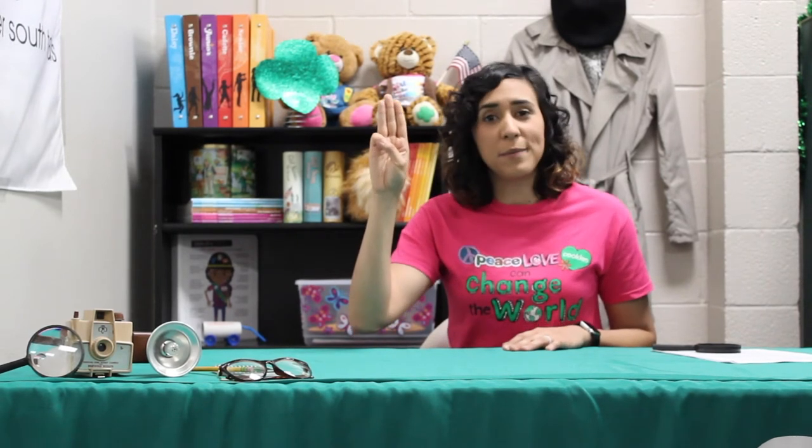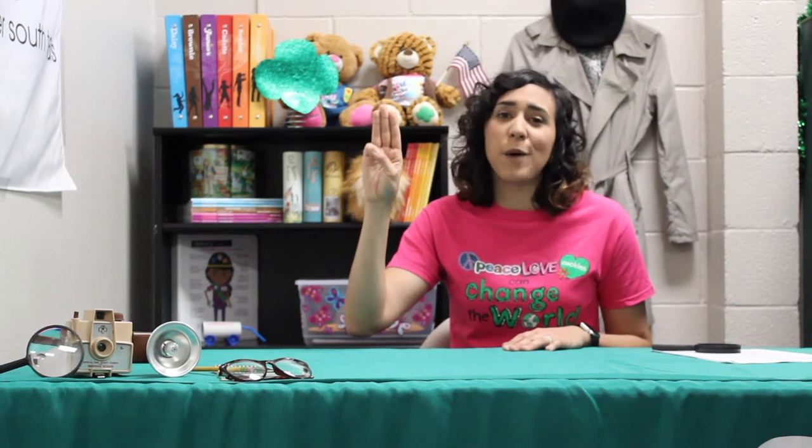Now let's do the Girl Scout Law. Again, if you don't know it repeat after me, but if you do know it say it with me. I will do my best to be honest and fair, friendly and helpful, considerate and caring, courageous and strong, and responsible for what I say and do, and to respect myself and others, respect authority, use resources wisely, make the world a better place, and be a sister to every Girl Scout.